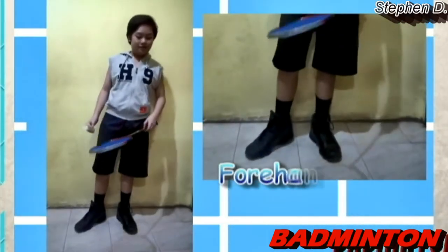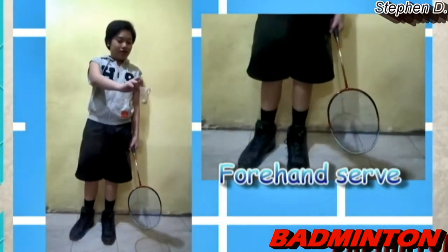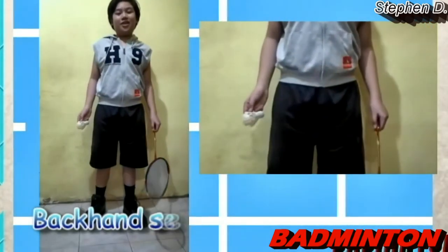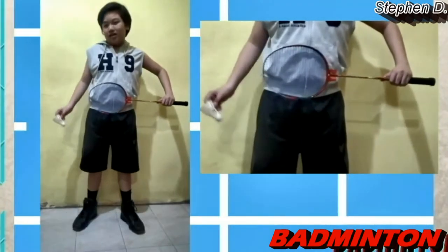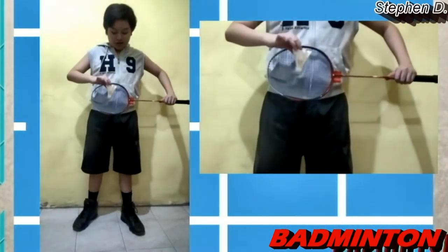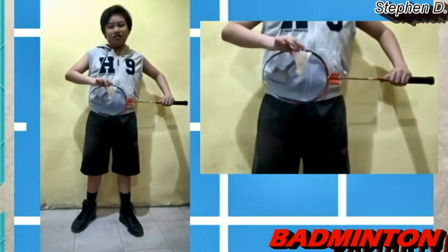Now I'm gonna show you the two types of serve: the backhand serve and the forehand serve. For the forehand serve, use the forehand grip. Make sure that the shuttlecock is laying down — you can never drop it. Now for the backhand serve, use the backhand grip. Hold your shuttlecock like this. Make sure it's not close to the net, make sure it moves forward quickly.